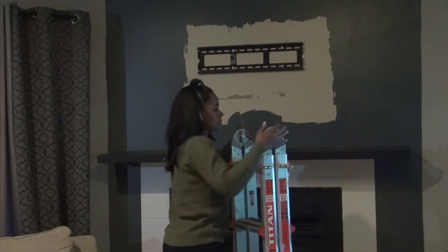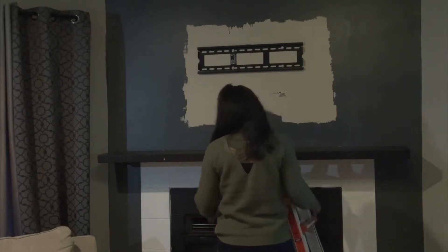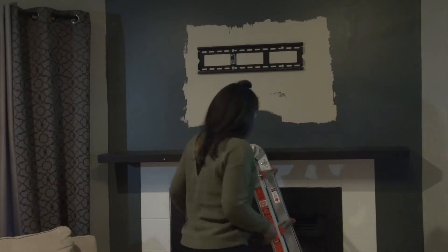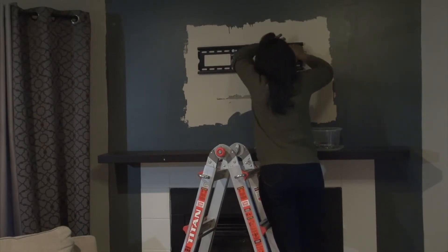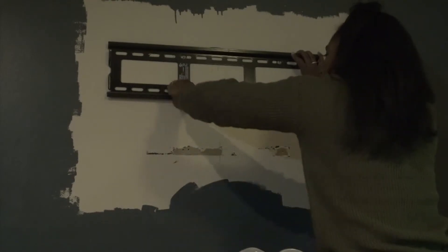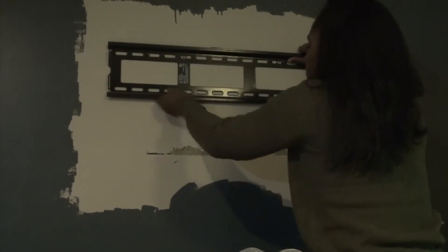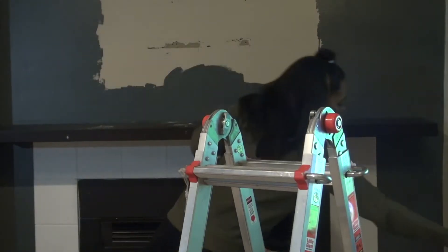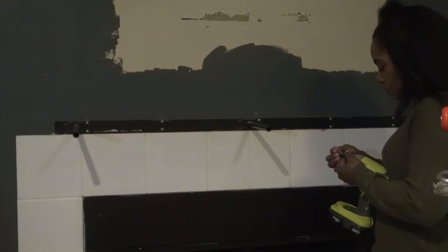Yes, I did paint the wall once upon a time without moving the TV — don't judge! Then I got started on removing the old mount. We did purchase a new one and a new TV for this wall, so you'll see me install that a little later in the video. Once I was done with that, I got started removing the mantle as well as the mounting brace for the mantle.